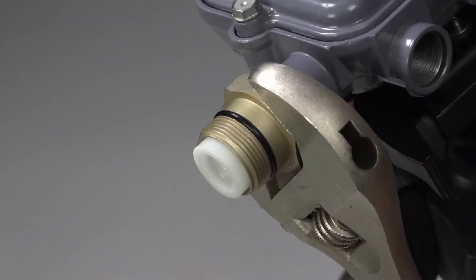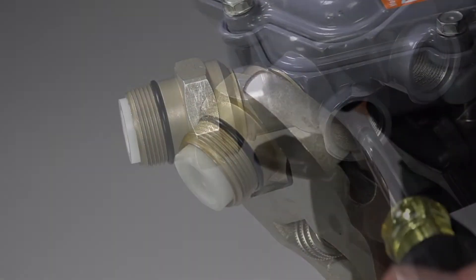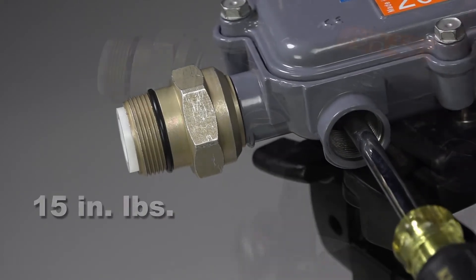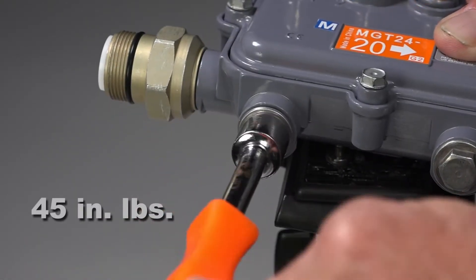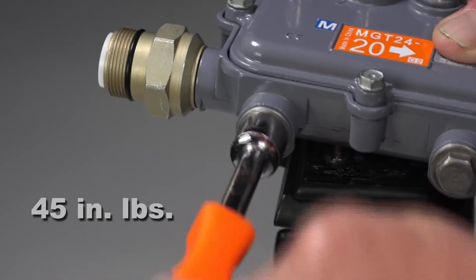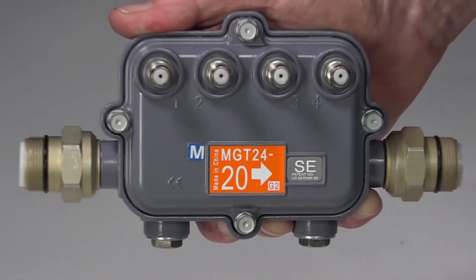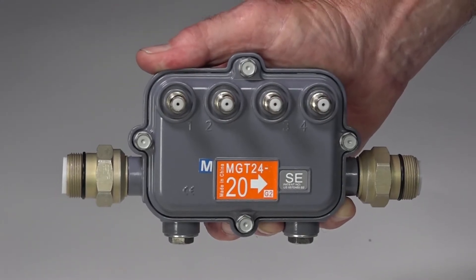Use the wrench for another one-eighth to one-quarter turn. Replace and tighten the seizure screws to 15 inch-pounds. Replace the hex port plugs and tighten them to 45 inch-pounds. The multitap is now prepped and ready to be installed on the strand.